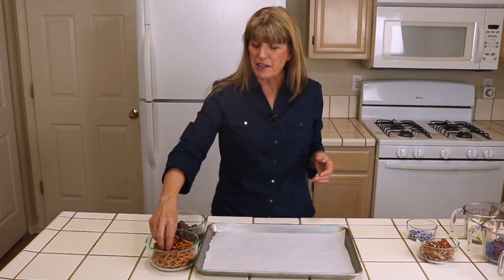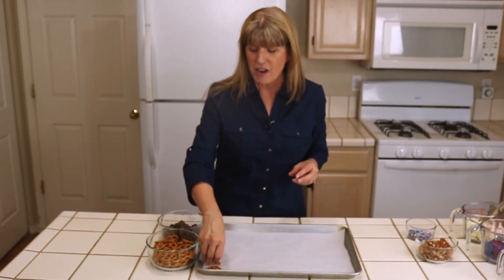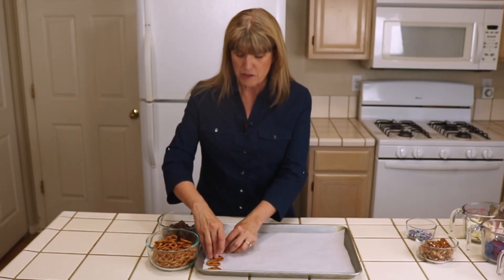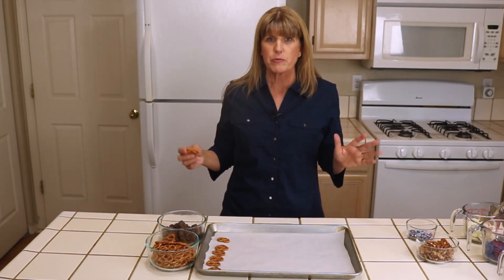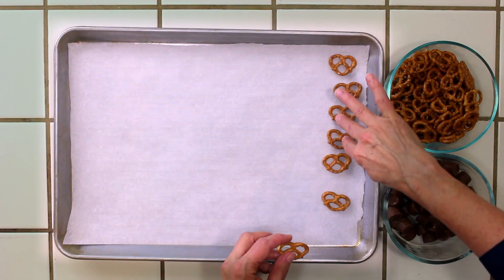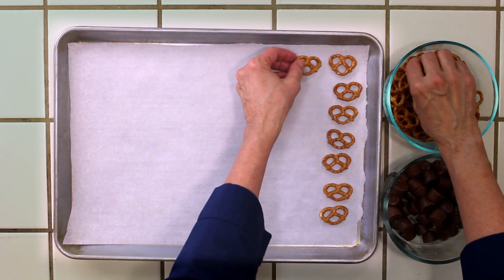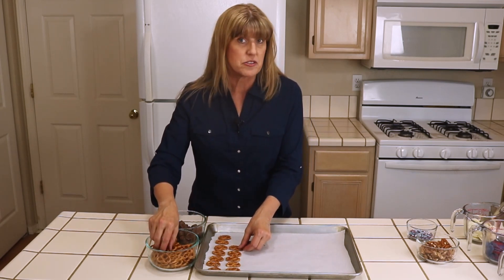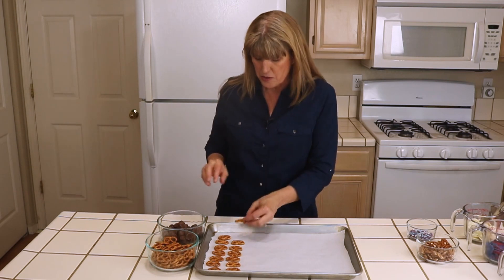I know normally I'm cooking from scratch — this is a cheater recipe. But what we're going to do is start by putting pretzels on our tray, and we are going to make 49 of these for a big party. With these Rolo pretzel turtles you can stop at the three ingredients if you want to, but we are going to decorate these for 4th of July. You can use these tips for whatever holiday you're celebrating.